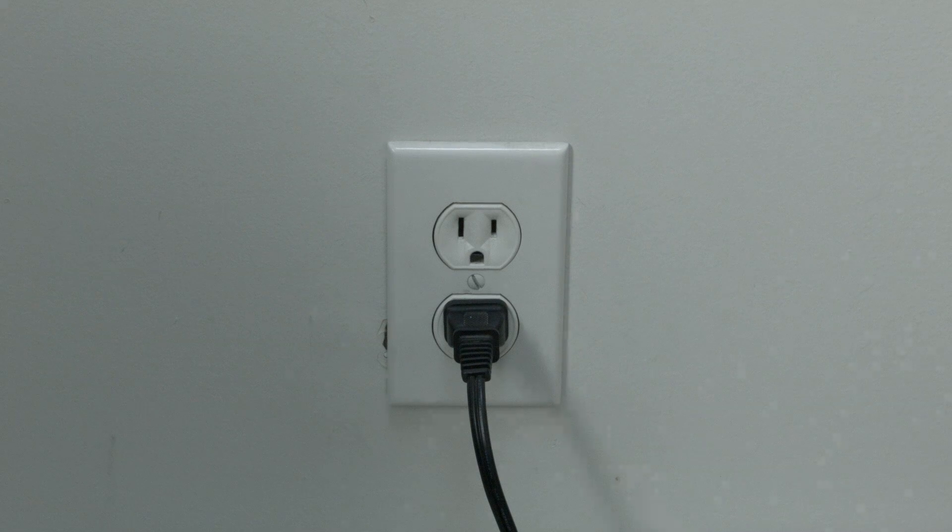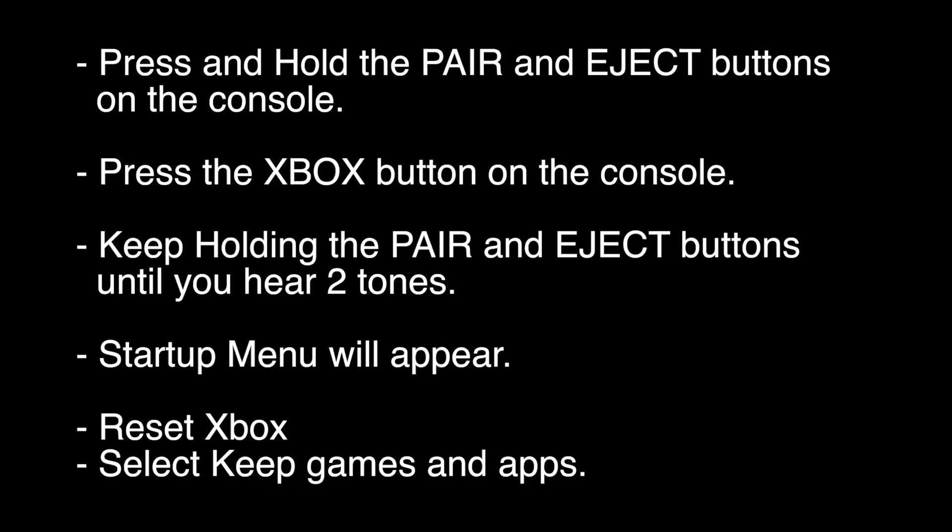If not, this next fix should almost definitely solve your problem. We're going to do a reset of the Xbox, but this is not a full factory reset — when you're done you'll still have your games and apps. Make sure the Xbox is turned off, then press and hold the pair and eject buttons. If you don't have an eject button, just hold down the pair button. While holding them, press the Xbox button on the console once. Keep holding the pair and eject buttons until you hear two tones. A startup menu will appear — select 'Reset Xbox' and then select 'Keep games and apps.'